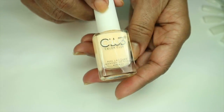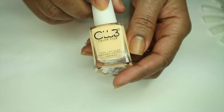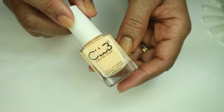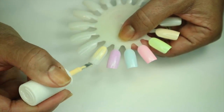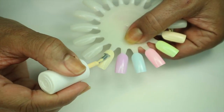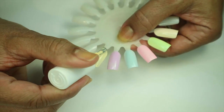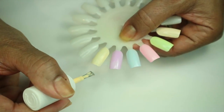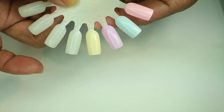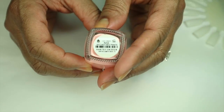The next polish is called 'Disco's Not Dead.' This is a beautiful orangey yellow pastel cream — I really like this one a lot. I heard some people saying it was like yellow, but to me it looks more like an orangey, peachy color. It's very streaky but we'll see what it looks like on the next coat.